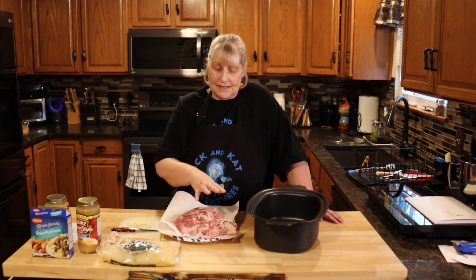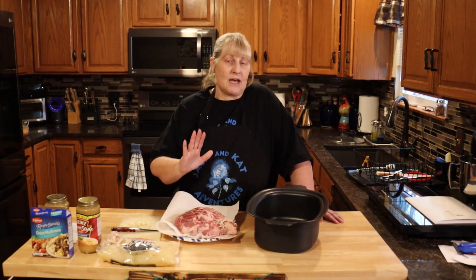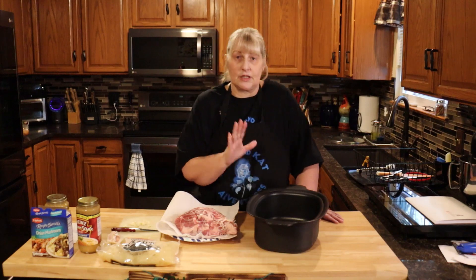I have a picnic roast right here — it's boneless and it's tied. Get what you like. I'm getting this because you can shred it. If you want to slice it, get one that slices. It doesn't matter, everything works in this.